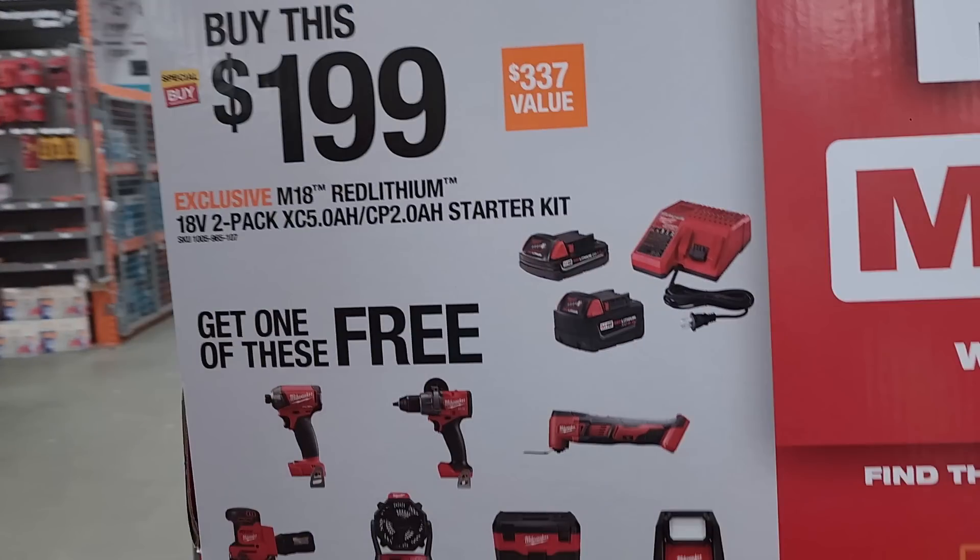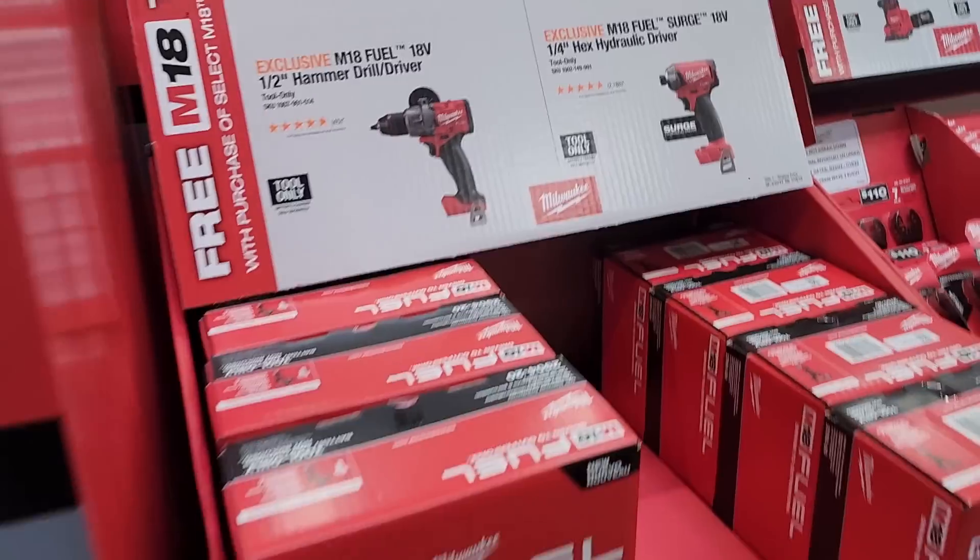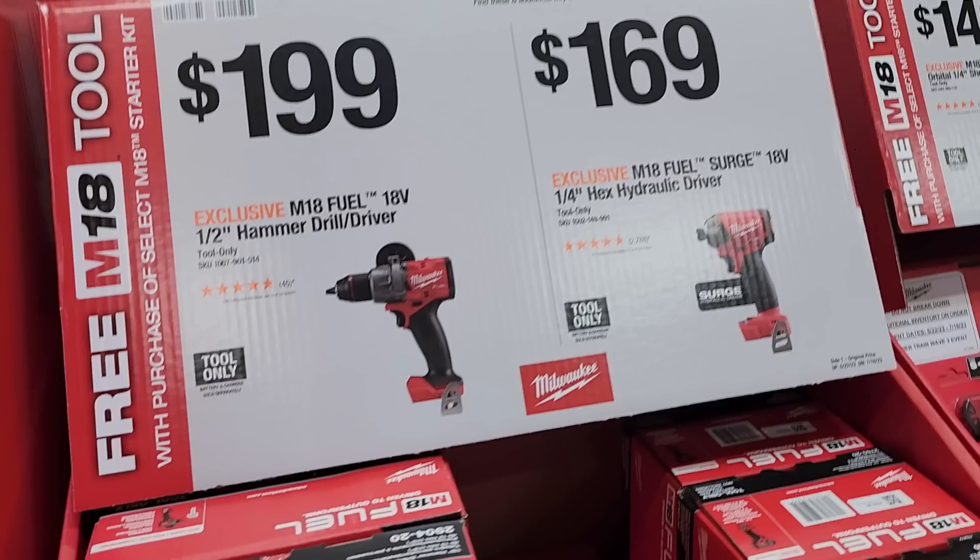The other deal is $199 — you get a 5Ah battery and a 2Ah battery starter kit, and then you get to select a free tool. It's the same concept but lower tier. If you can get the same tools from both tiers, definitely get the cheaper one with the $199 deal. Options include the surge impact driver, hammer drill, oscillating tool, quarter sheet sander, fan, vacuum, and rover light. If you're planning on getting any of these tools, the lower tier is the better bang for your buck. Make sure you shop early because the better tools sell out.